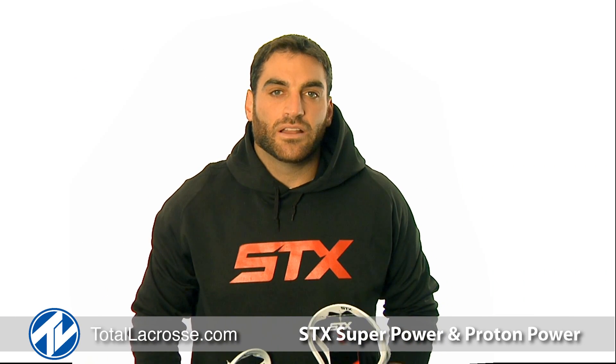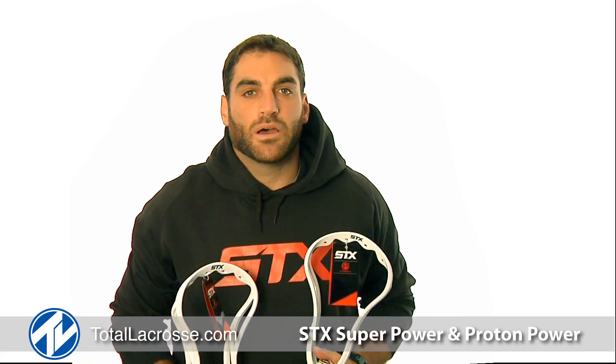Welcome to Total Lacrosse. I'm Anthony Kelly, Team STX member and member of The Ohio Machine. Here today to talk to you about the Super Power and Proton Power.